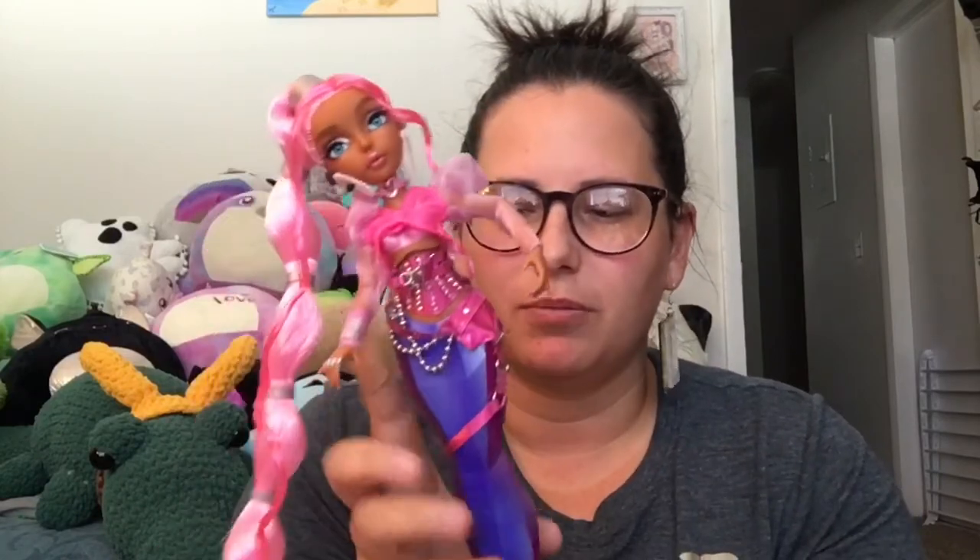They're kind of cute. I think she was like $32 or something like that. In the comments below, tell me how you guys feel about the Mermaids dolls — do you have any, do you want any? Let me know. Hope you guys enjoyed this video. Thanks for watching. Please like, share, comment, subscribe, and do what makes you happy. I'll see you next time. Bye, guys!